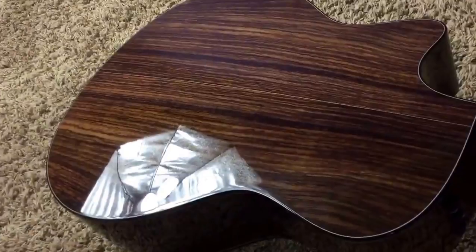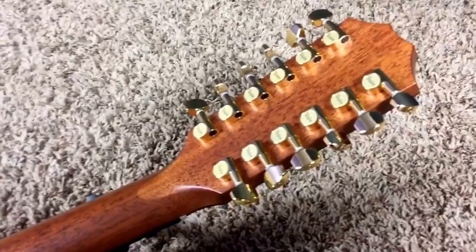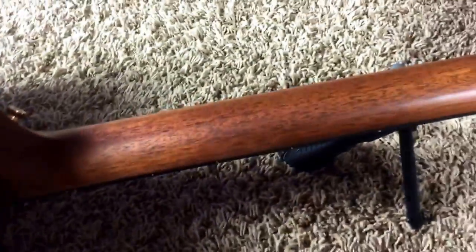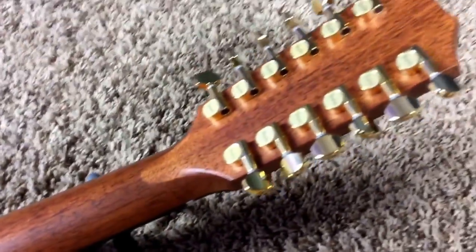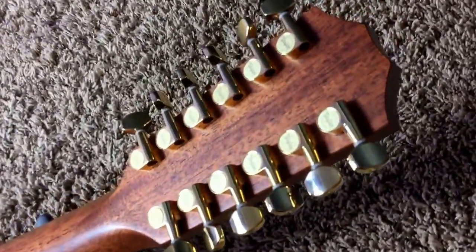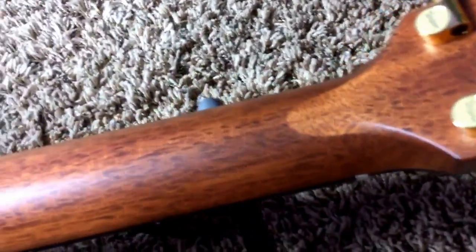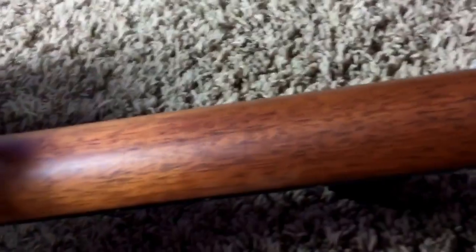It surprisingly stays in tune perfectly — I've yet to have it drop out of tune. Being a Gibson player and familiar with Gibson, coming to this high-end Taylor I wish Gibson would maybe take a few things from Taylor for their Les Pauls. This whole thing has a nice gloss finish except for the neck. The neck has this perfect satin feel, and that's what I fell in love with Taylor guitars for because it's just so comfortable to play.